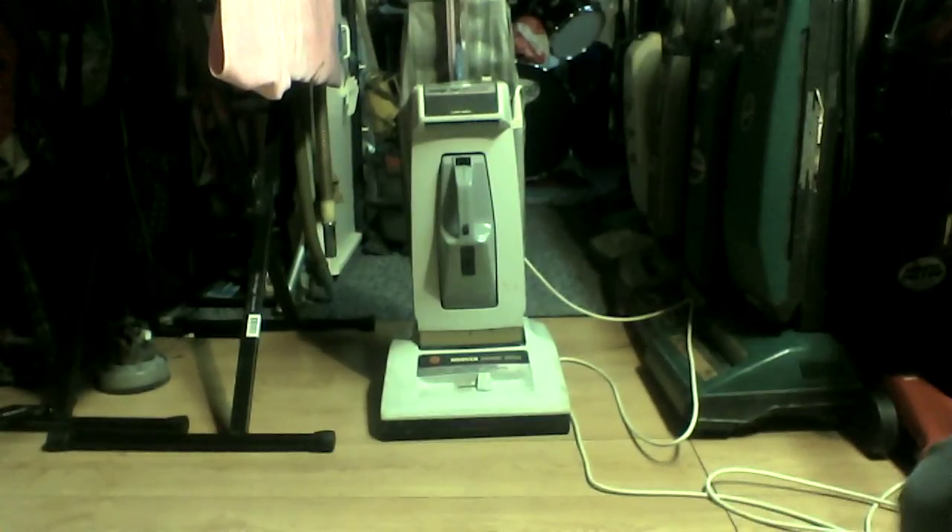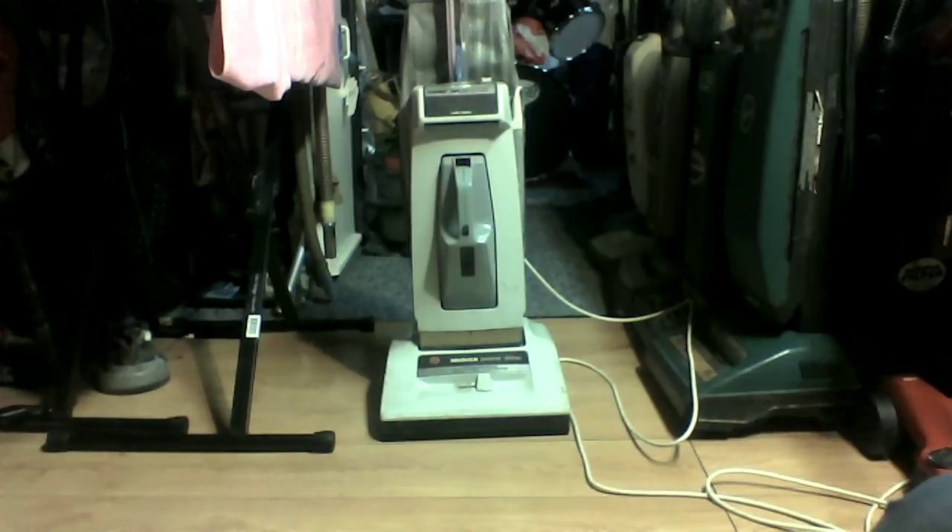Hey everybody, my Hoover collection is becoming much more well-rounded because I picked up one of these today — a Hoover Concept 2 Electronic.